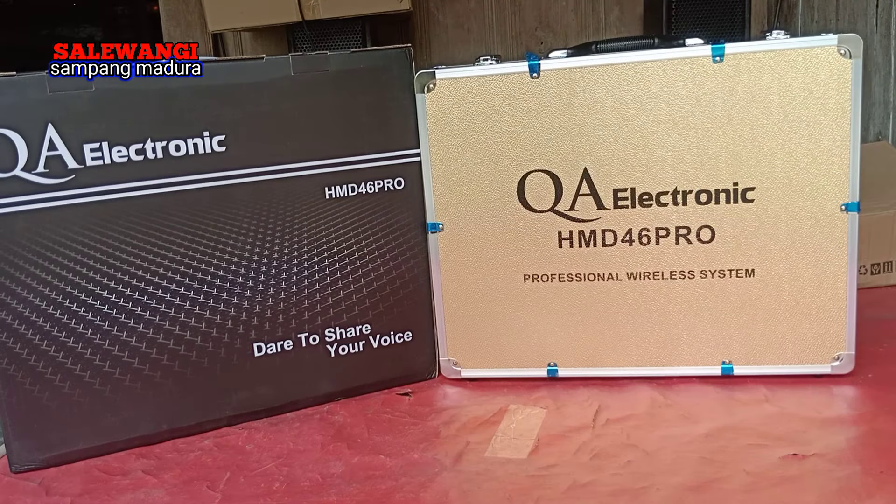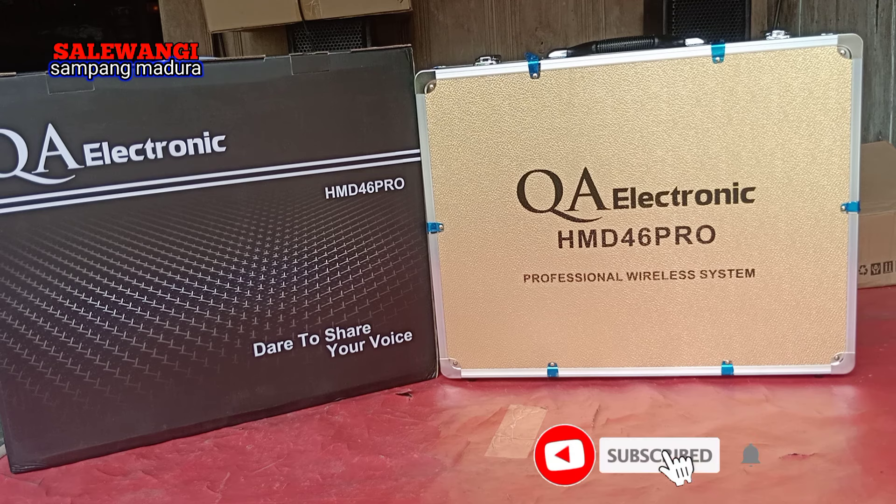Assalamualaikum warahmatullahi wabarakatuh, jumpa lagi di channel Salewangi Sambang Mandura. Kali ini saya akan review mic wireless dari Kia Elektronik dengan tipe HMD46 Pro. Jangan lupa dukungannya untuk channel ini dengan cara subscribe, like, dan komentarnya asalkan sopan. Dimanapun anda berada, semoga sehat selalu, panjang umur. Amin.